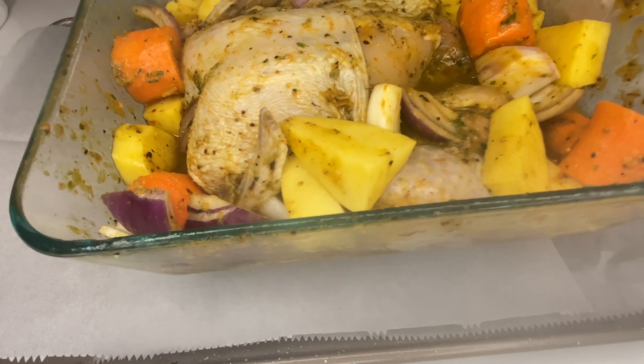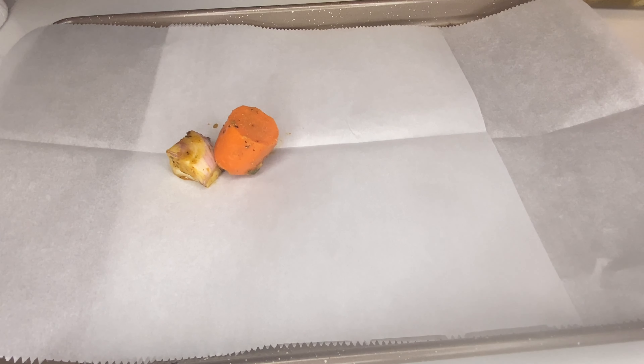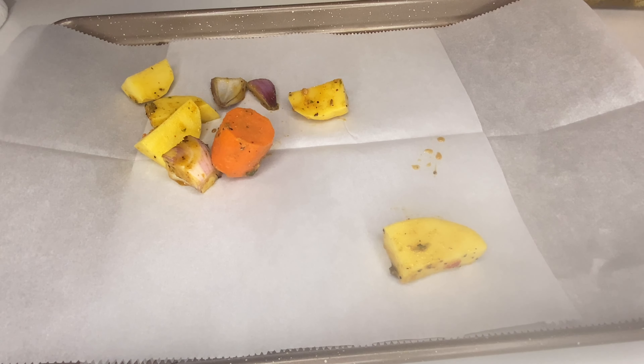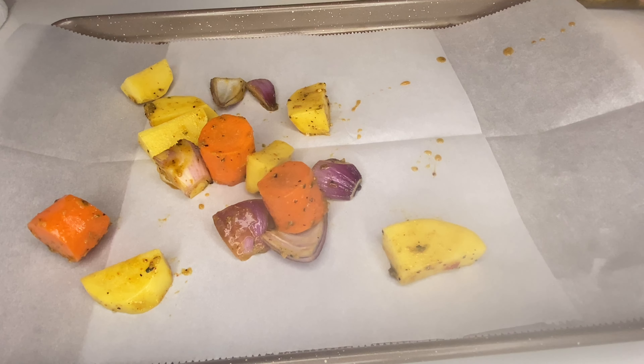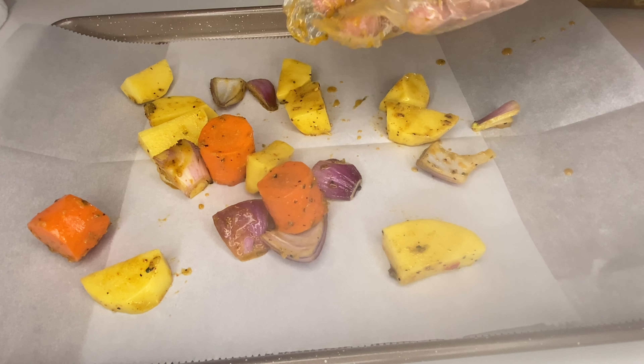It's almost dinner time now, guys. As you can see it looks really nice, it smells really good. The curry I'm using is really nice. I also used Cajun — you can find that at any Mediterranean store or even an Indian store. It's really nice, guys.